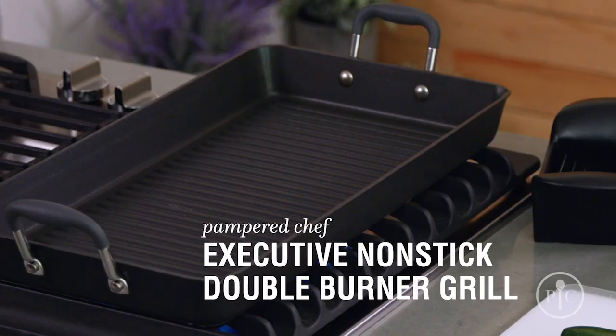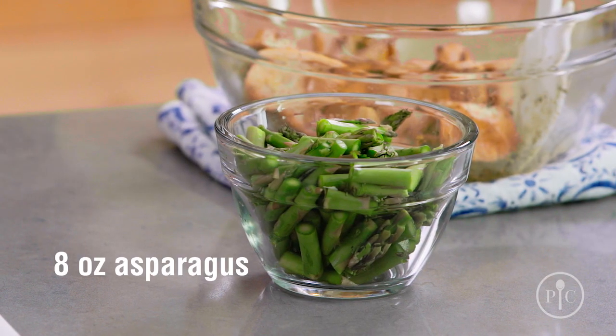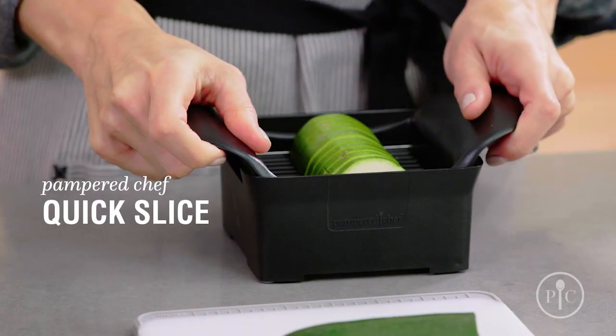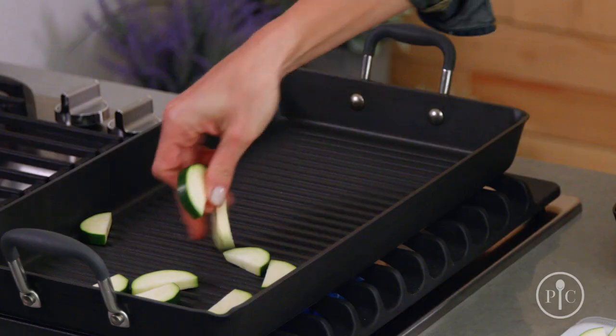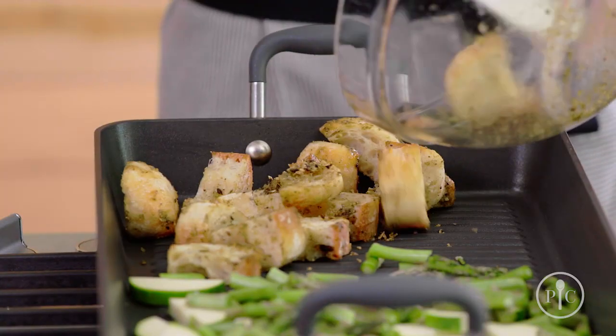Heat the pan over medium-high heat for three to five minutes. We've cut the fresh asparagus into one-inch pieces and cut the zucchini in half lengthwise, then slice it into half moons. We're gonna put the asparagus and zucchini on one side of the pan and the bread pieces on the other side.